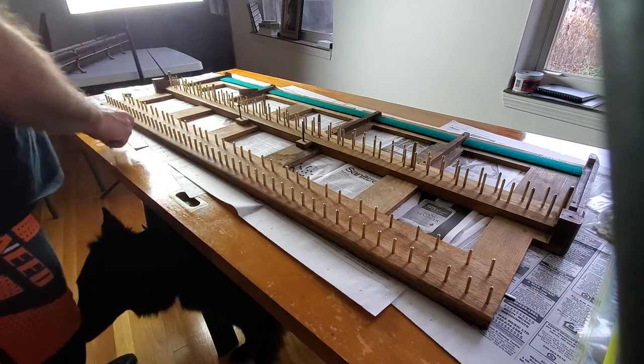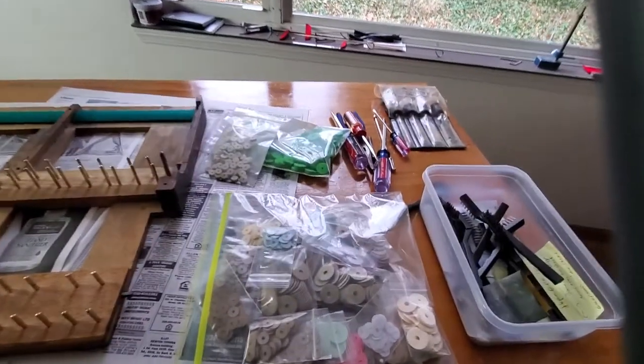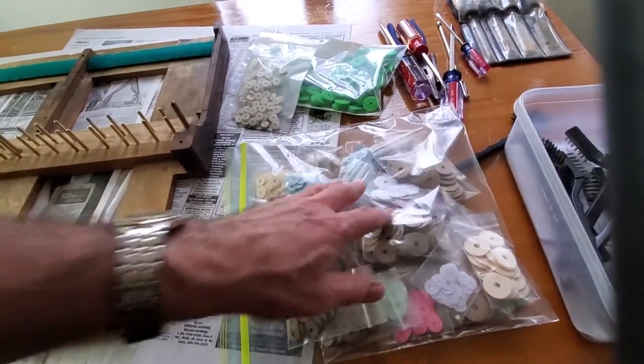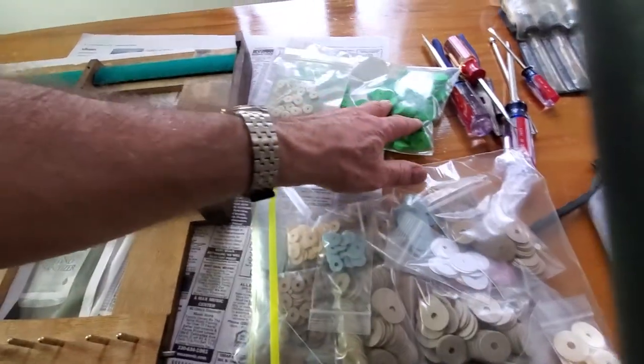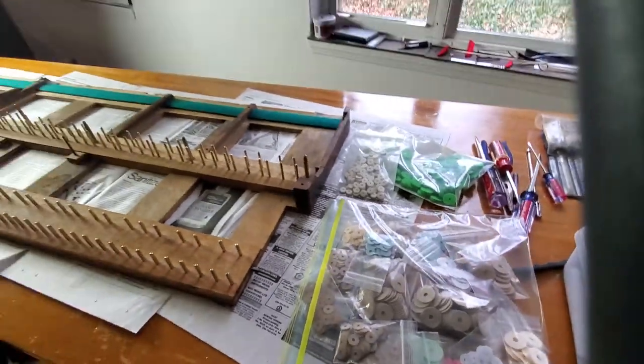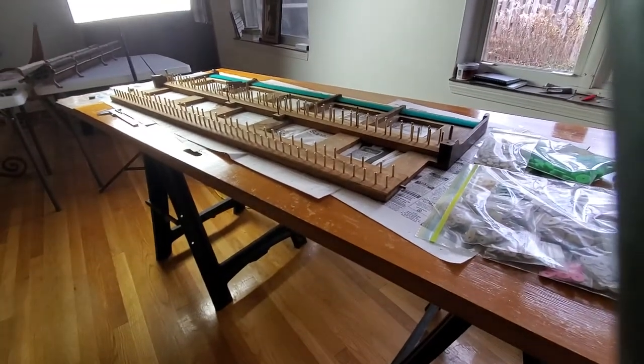Here's my vernier caliper, and here are all of the new spacers — cardboard, paper, the little ones, the big ones — brand new felts from Steinway, and felts for here too. That's the work ahead and how it'll be done.